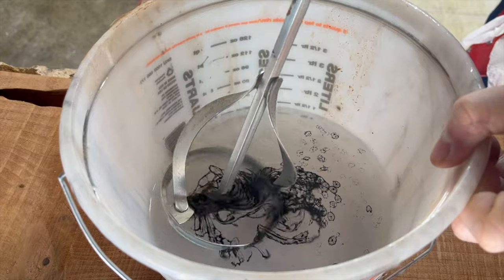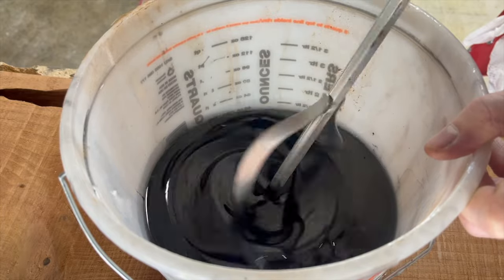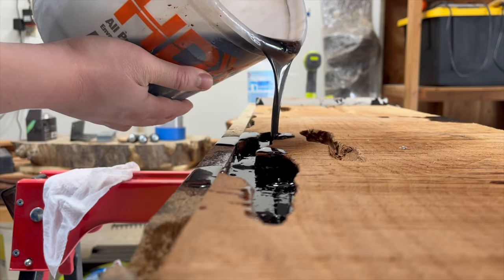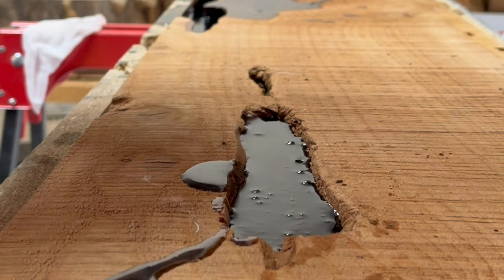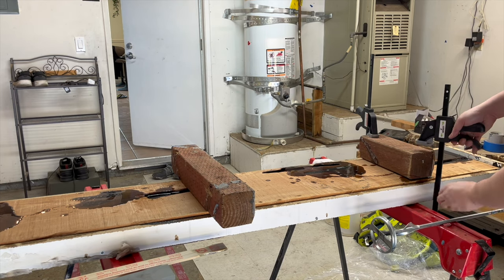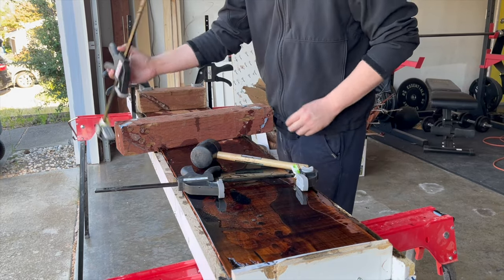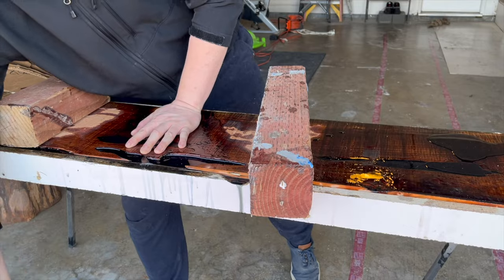I used super clear epoxy for my deep pour — it's a two-to-one ratio. I also introduced a black pigment. The wood was very porous from the start, and because of all the inclusions I had to do multiple pours to get the epoxy level with the slab. Something I didn't end up recording: there are typically a lot of bubbles after a deep pour, so I used a heat gun to remove those. Removing the slab from the mold is one of the more satisfying parts of the project — knowing you got it right the first time. In my case, the epoxy cured too well and the wood anchor ended up getting stuck.